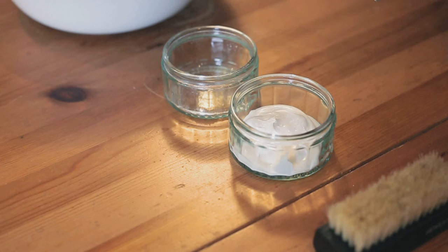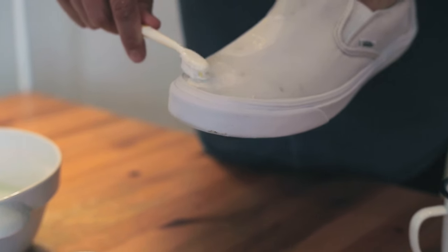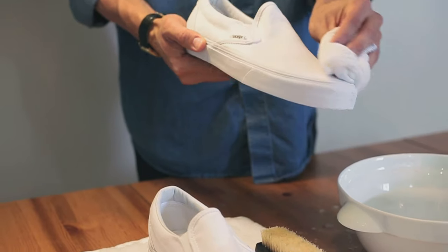To clean any tough stains or hard to reach spots, scrub hard using a toothbrush and a generous helping of toothpaste. Remove any foam with a clean damp cloth and rinse the shoes with clean water before leaving to air dry.